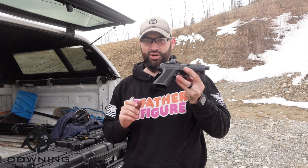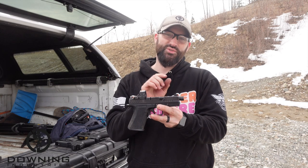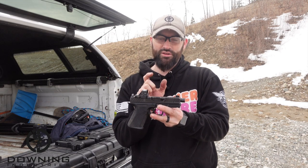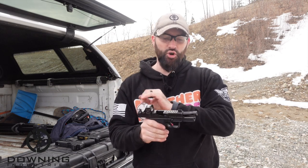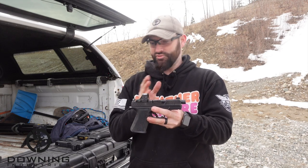So for our standard barrel, this is a Shadow Systems MR920. This is a War Poet model. Basically it's a threaded barrel, so it's just slightly longer than a regular Glock 19 barrel. But there's no porting, there's no comp, there's nothing really special about the barrel as far as compensation goes. So that's what this gun is.